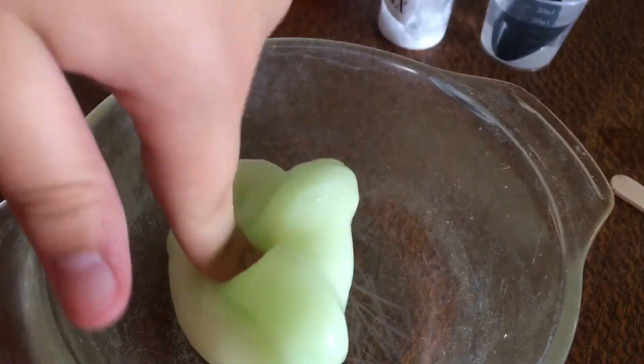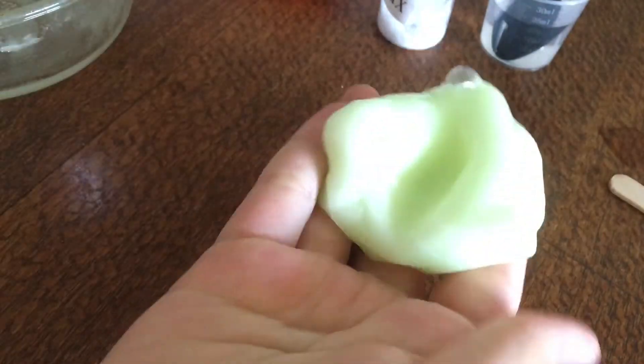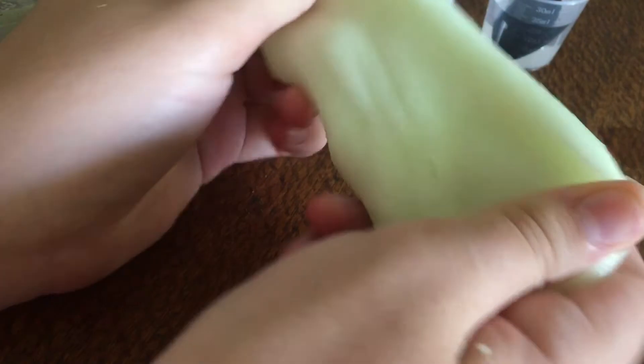I bought this at Stax Discounts, which is a $2 shop, and it only cost $3 — so it's pretty cheap for a good slime kit. Comment down below what you think, and what you'd rate this slime. Also comment down below if you want me to do an expensive version of this. I actually really like this slime — I'm continuously playing with it.